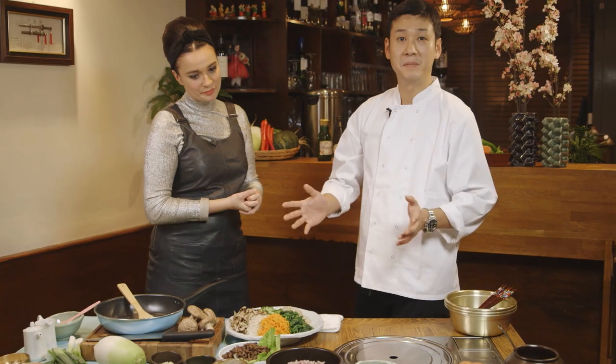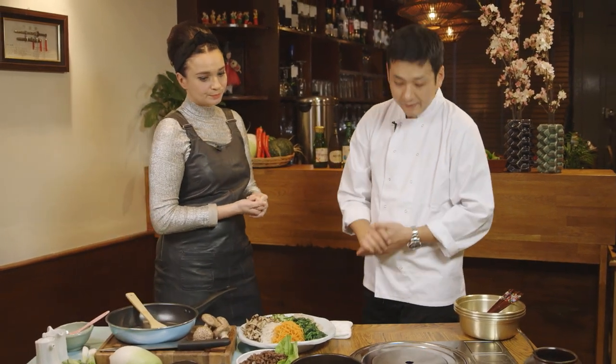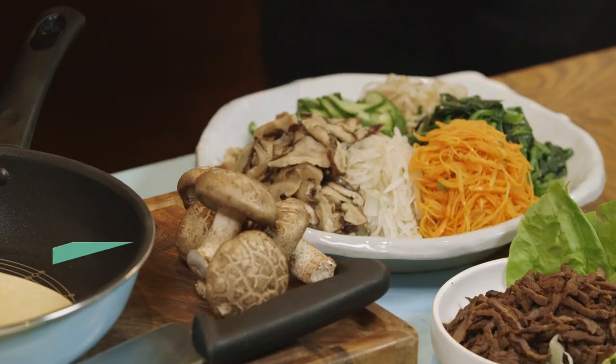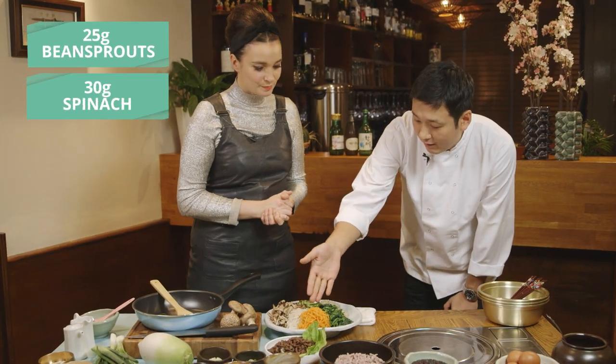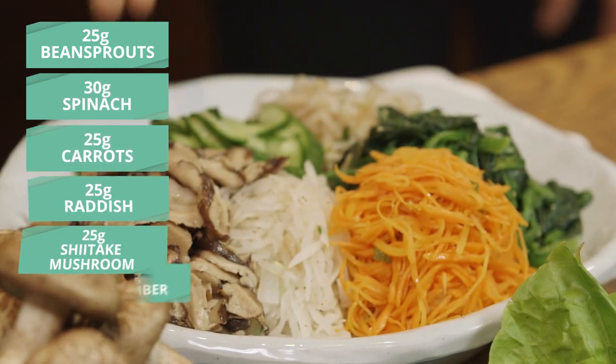You start off with rice — what next? So you cook the rice for about 15 minutes as you would with any other rice. And then we move on to the ingredients. Mainly it will be six different types of vegetables: we've got green bean sprouts, spinach, carrots, muli — a radish — shiitake mushroom, and cucumber.